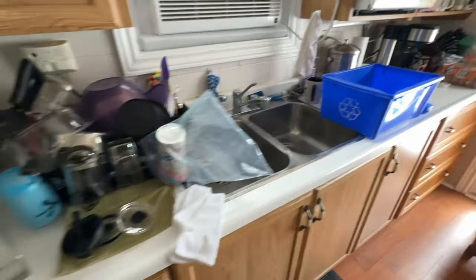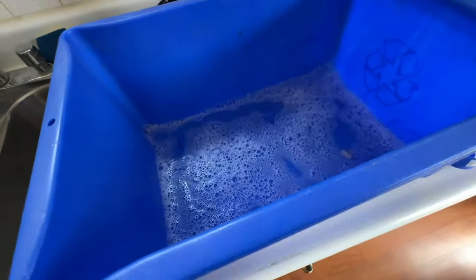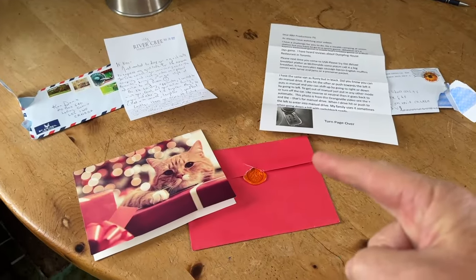All the dishes are done, just cleaning out the recycling bin because it gets dirty in the bottom. It's good to clean it out. But I also wanted to show you the letters we got yesterday.